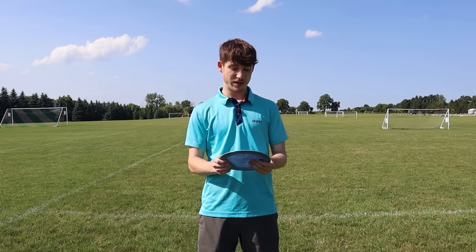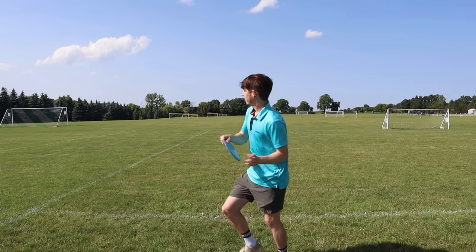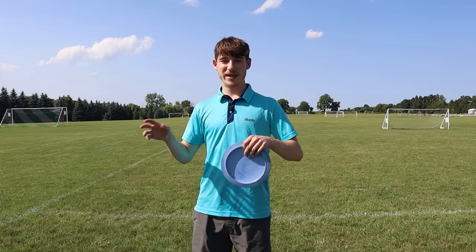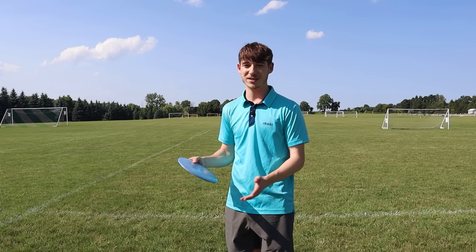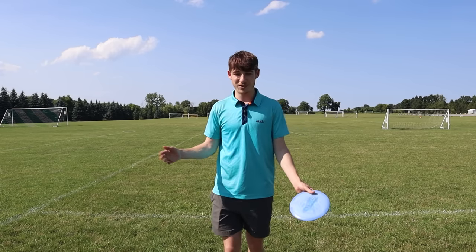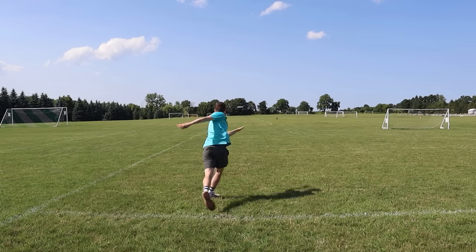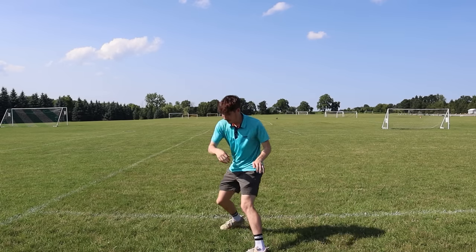Number five is super common, especially for people throwing around 300 feet. The X-step and your footwork are really important, but a lot of people think, 'I just do a little X-step and then throw.' You want the timing to be good, your balance to be good, and your weight shift to be proper. The biggest thing is to make sure it's smooth, controlled, upright, and relaxed. A lot of people do the X-step just because they think that's what they're supposed to do, but they're not really getting any power from it — it ends up being this little hop, a stop, then a reachback and throw.